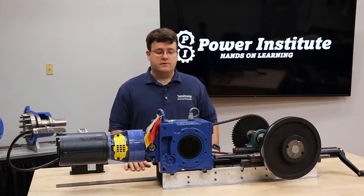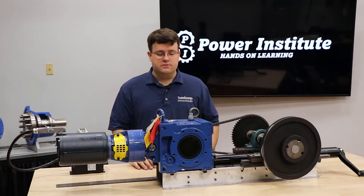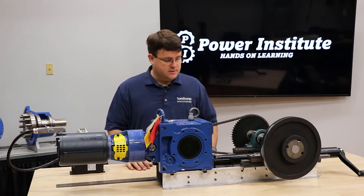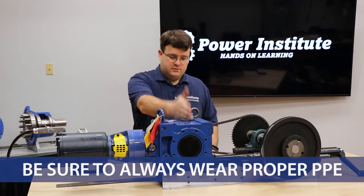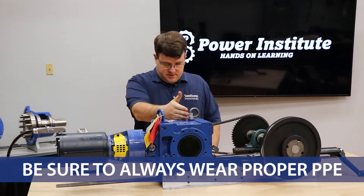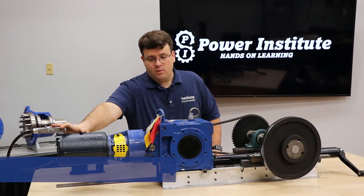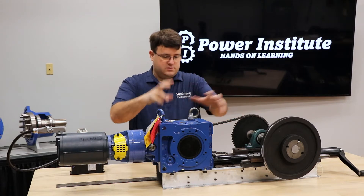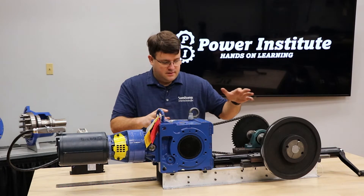For today's lesson we're going to go over the pre and post installation checklist — things you want to check once you get the reducer mounted and installed in your application. This particular setup is a chain drive, low speed shaft out, solid shaft. The motor's already been mounted and wired, so we'll cover more so the mounting of the gearbox itself to the equipment and the chain and sprocket side of things.